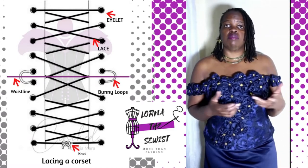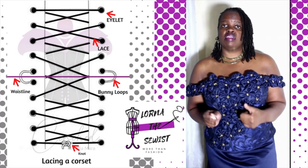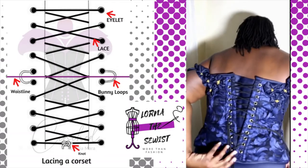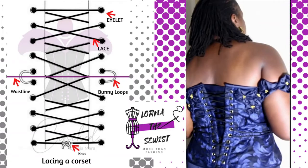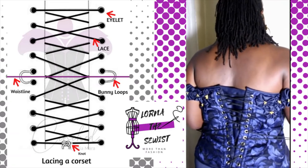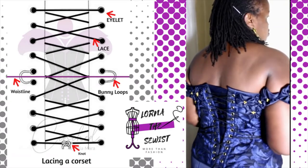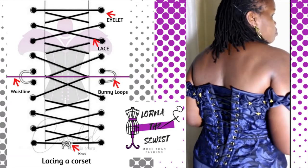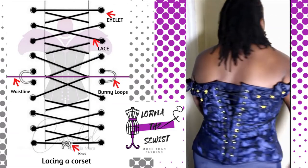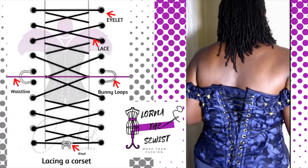A point of note about lacing: the way I advise clients to lace is to position the bunny ears at your waist. Bunny ears are the two loops. They sit right at the waist where you bend, and the point is that when lacing you should be able to put on your corset on your own — you don't always need help. If you pull the lacing all the way to the bottom it's very difficult. With the bunny ears at the waist, you pull each X until you're satisfied with the fit.